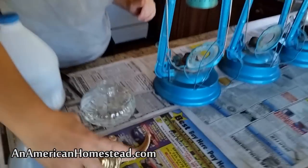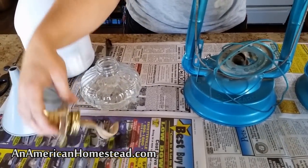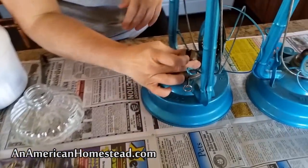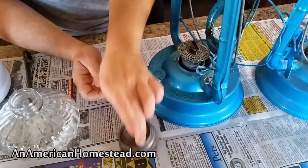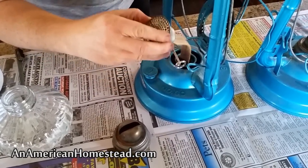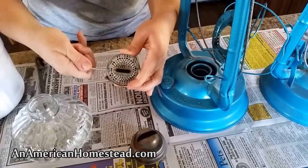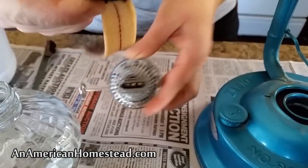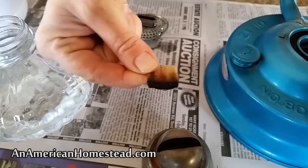I'm taking out my wicks right now. This one just unscrews — I love this little lantern, it's so simple. These other ones have a little cap that you pull off, and then this is the wick right here. What I'm going to do today is show you how I trim my wicks. This one turns right out and I can pull the wick out from the bottom. You can see how the edge has been rounded — you don't want that. You want the wick to be straight across.